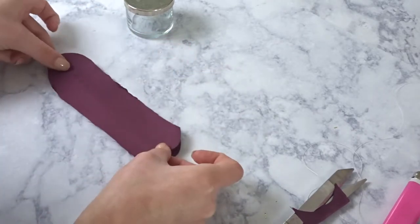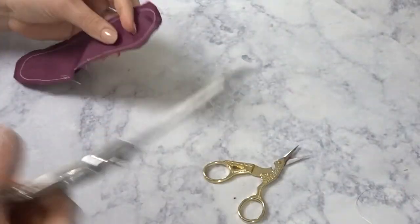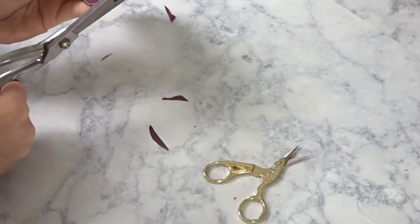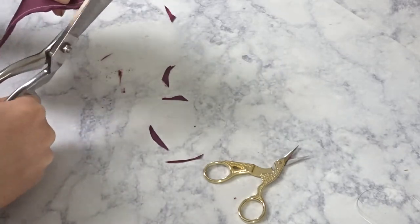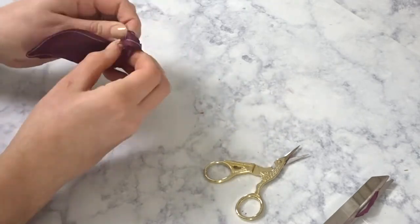Now we need to put them right sides touching and sew all the way around, leaving an opening to flip it right side out. First, clip off the curves so it lays flatter, then turn it right side out.